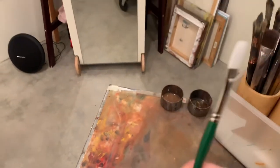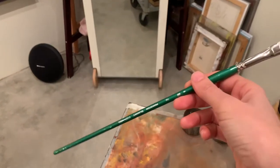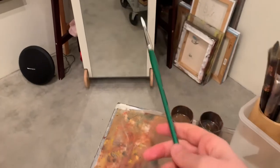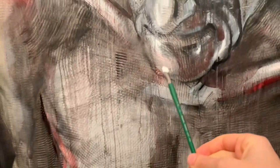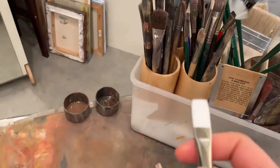I buy mine at Blick Art Store locally, but you can also get them online. These Princeton brushes have a very long handle, and there's a reason for that. When I stand away from my painting I want to be able to watch myself paint — I don't want to be too close or I'll lose perspective. This long handle allows me to actually watch what I'm doing.